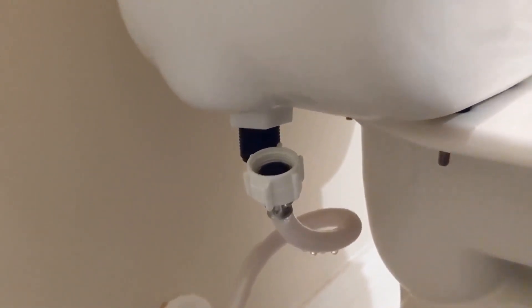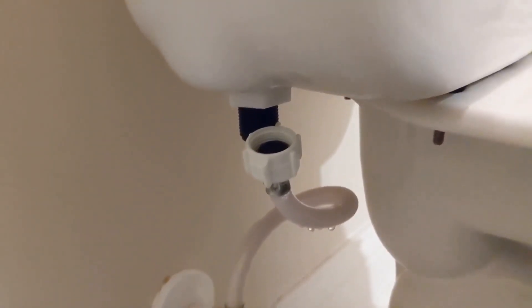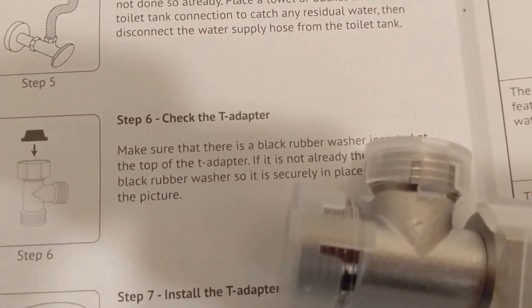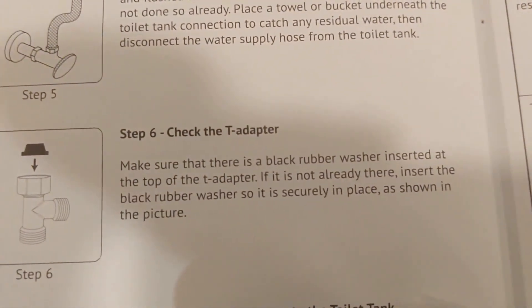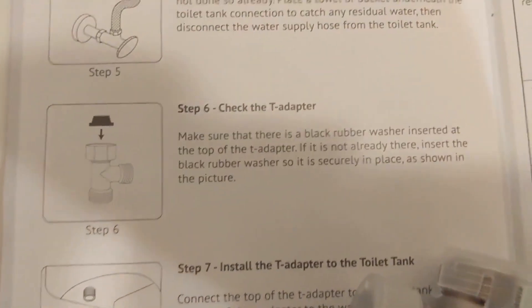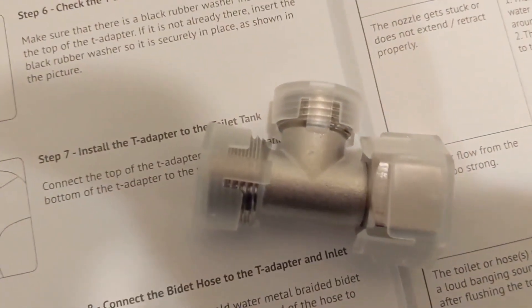Step number five is disconnecting the water supply, which I've already done, and step number six is to check the T-adapter, which is right here. It comes with the unit and we're just going to make sure that there's a black washer inserted at the top of the T-adapter. If it's not already there, insert the black washer — there you go. We're just making sure that the water doesn't leak out. This is the part that we're going to install right now.